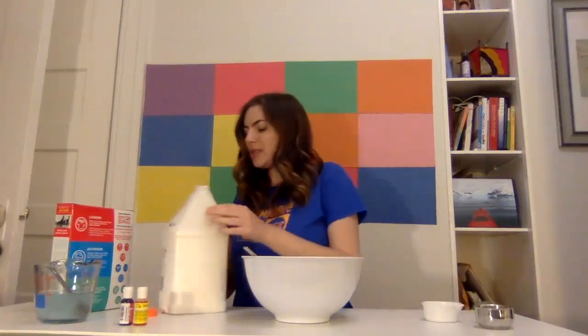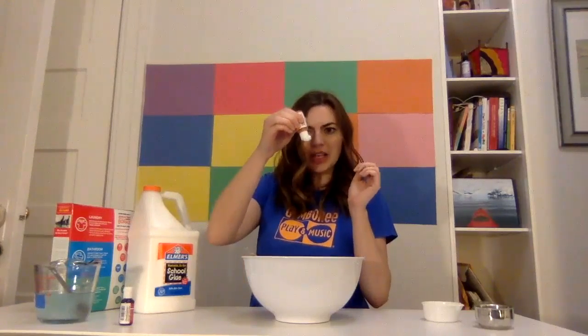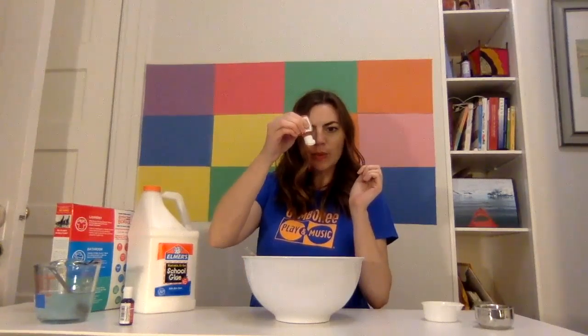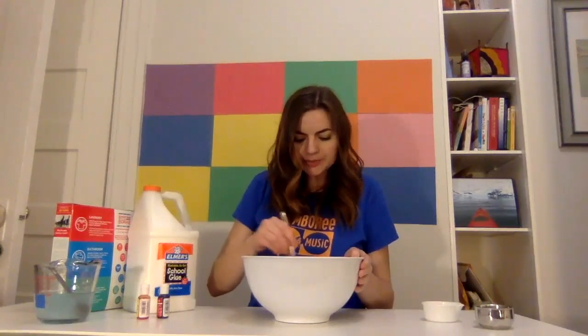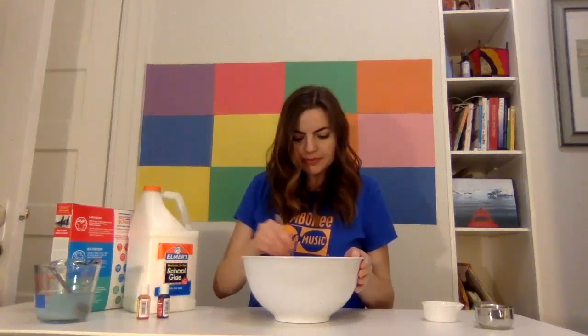And now I'm going to add — I wanted to make some orange slime. So I'm going to take my yellow food coloring and drop some in. And then I'm going to do one little drop of red. Grown-ups, this is a great chance to work on color mixing and see what kind of colors we can make.